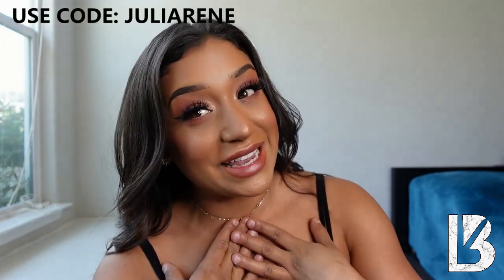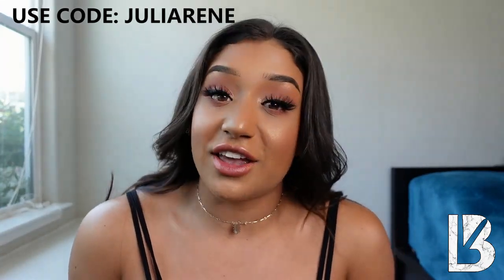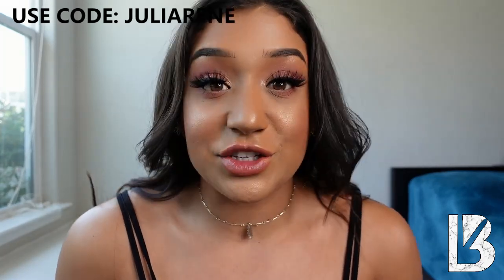If you are shopping with Buff Bunny on their launch and you'd like to support me, use code JULIARENEE at checkout. I'm also going to be giving away a $100 gift card, so stay tuned to the end to find out how you can get entered.